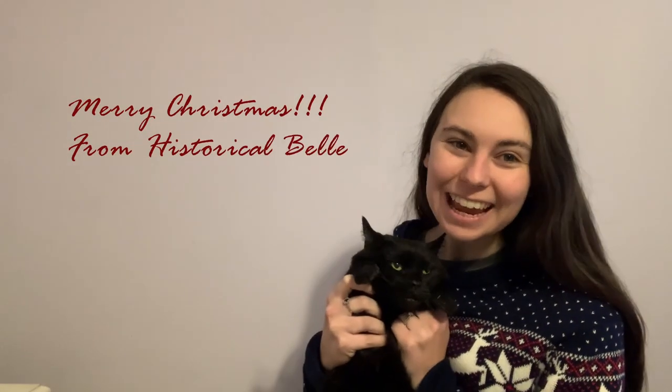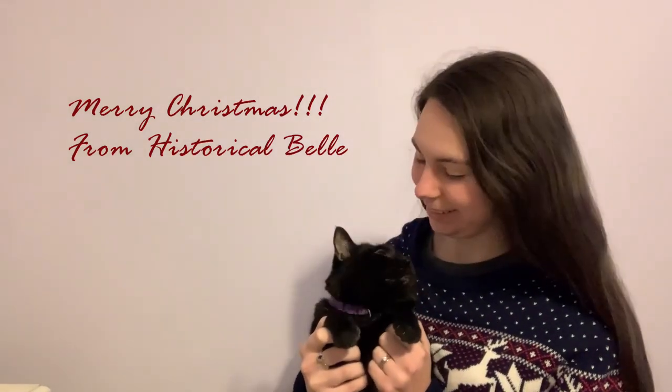Hello everyone, and Merry Christmas from Lucky and I! Today I'm going to show you how I made a stocking for our stocking swap collab that Annabelle of Annabelle's and Ben's Antics came up with. I'm super excited — I am making my stocking for Annabelle herself.